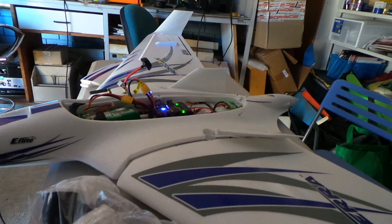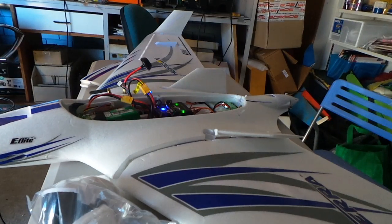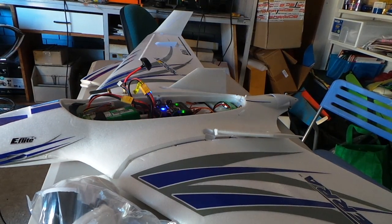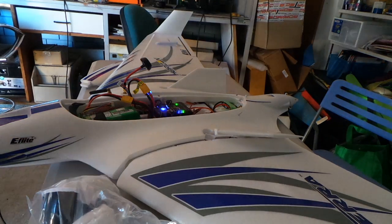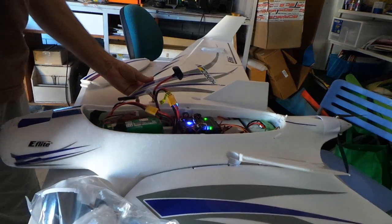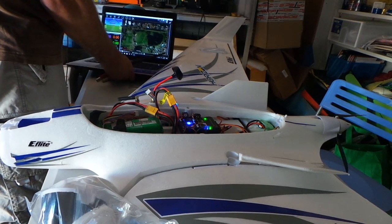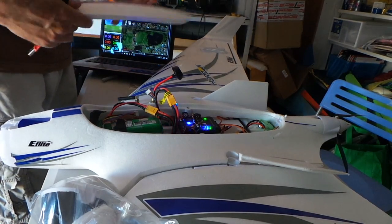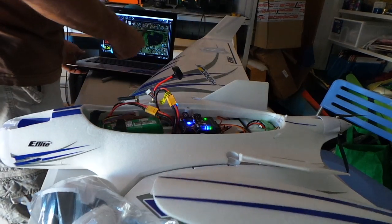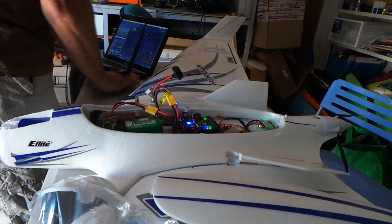It's just a generic Pixhawk from Banggood — I don't use the 3DR ones, not that you can get them anymore, so it's nothing special. So far I've never had any trouble with them. The Optera doesn't seem to have a lot of space when you first get it, but it's got a lot of little nooks and crannies which is really handy. I just use standard Mission Planner to set all the parameters.